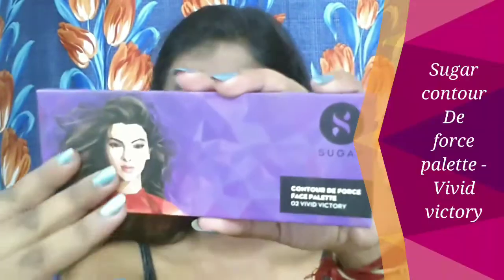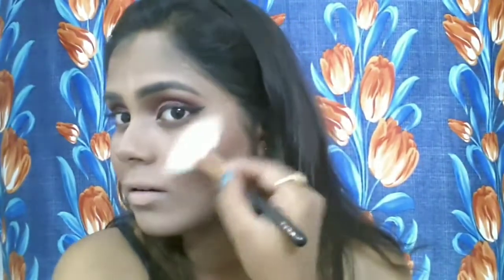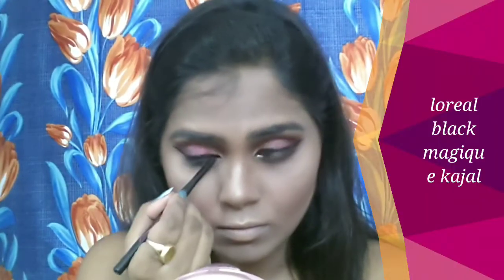To bronze up my face, I'm using the Sugar Cosmetics Contour De Force palette in the shade Vivid Victory. I'm using the contour shade to set my cream contour along the jawline, hollows of the cheeks, and forehead. Then with a small blending brush I'm contouring my nose. I'm also applying the blush shade from the same palette — it's very pigmented, so be careful and use your beauty blender to set it. The highlighter shade gives a beautiful subtle glow — I just love it!